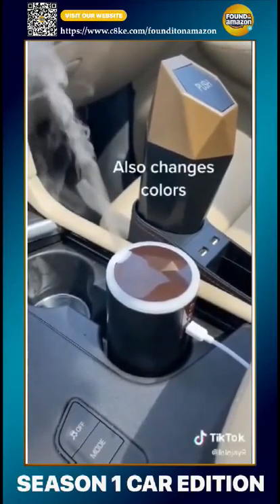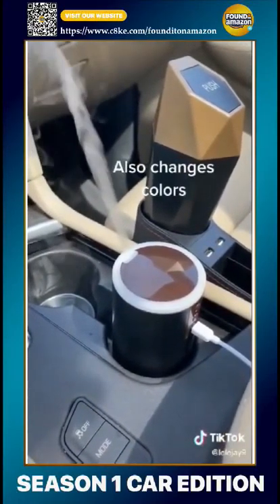You just put some water and an essential oil of your choice. I put lavender in mine and it makes my car smell amazing.